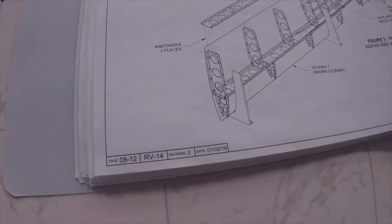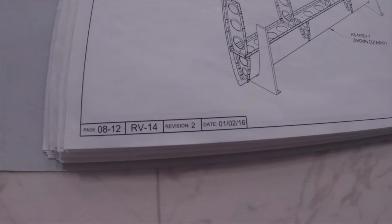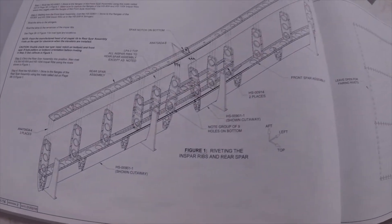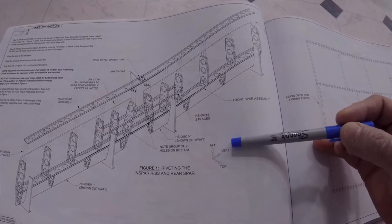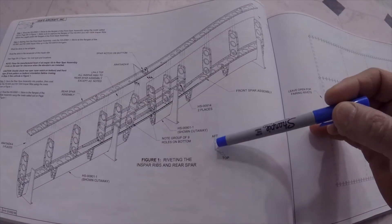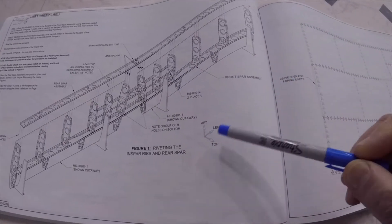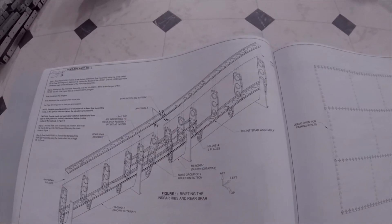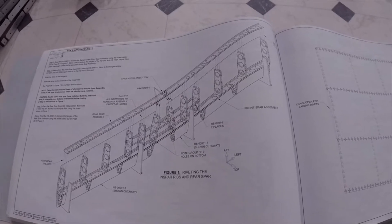If you are starting on your horizontal stabilizer, it might be a good idea to look at page 8-12, which has the whole thing in one print. Note the orientation of this drawing — this is aft, left, and top. You can see the different parts and where they are located before you start, so you can have a mental picture of what you are doing.